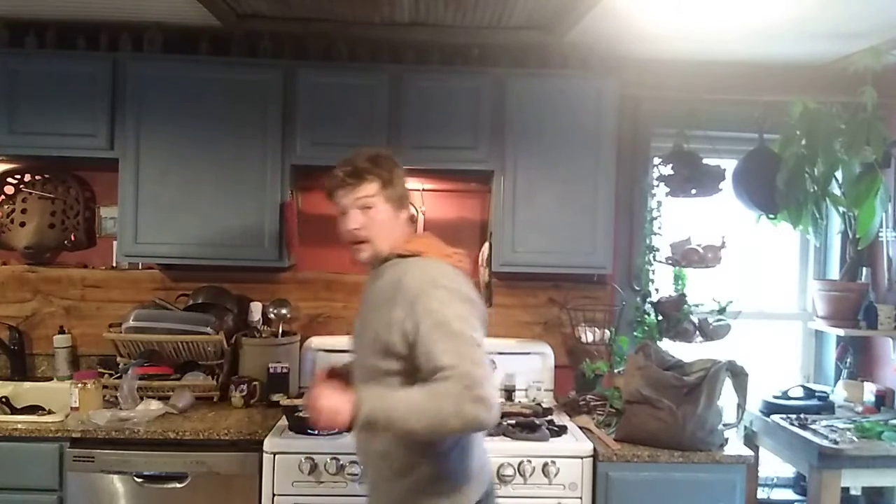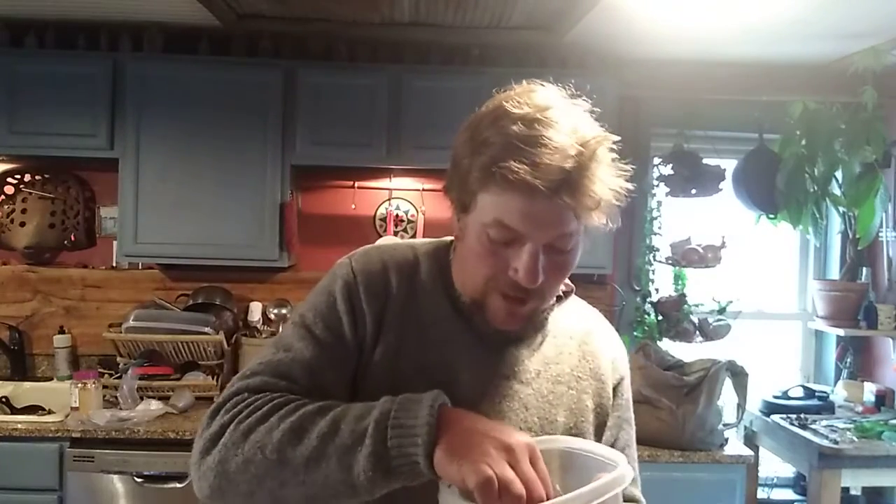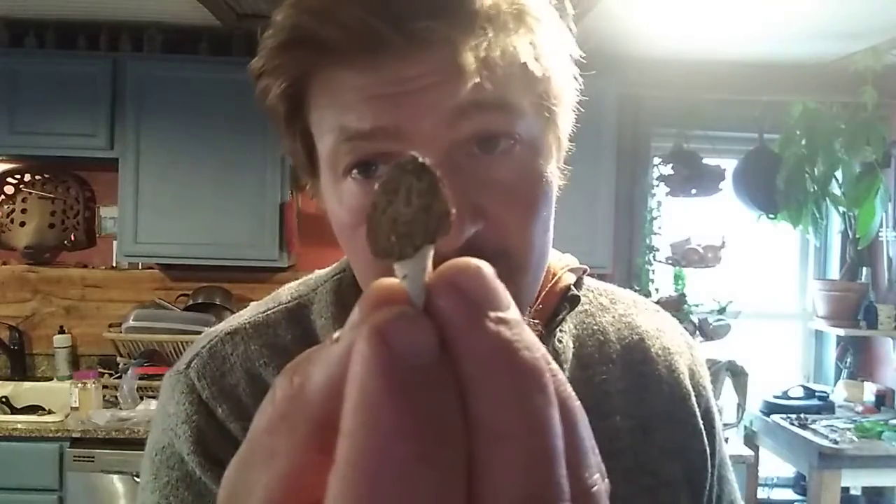I thought I'd show you this real quick while we're waiting — some real small morel mushrooms. These are like the crème de la crème, the best of the best of wild edibles here. So if you see anything like that, let me know — don't eat it till you let me know.